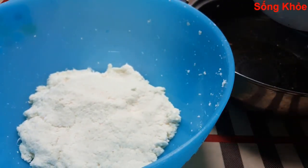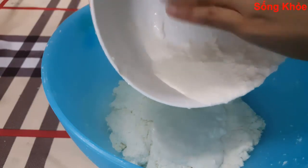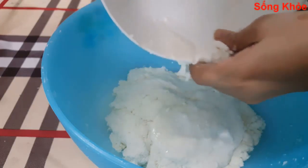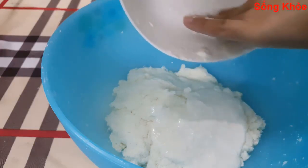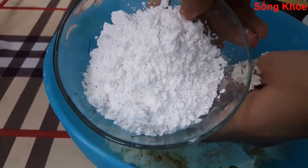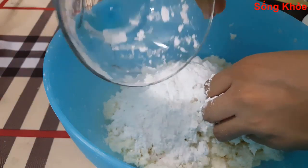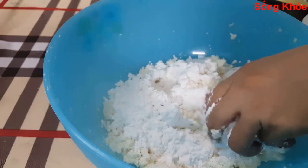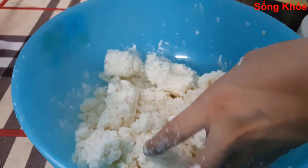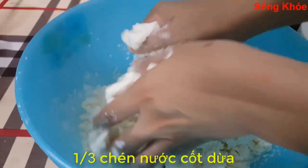Then we take the tapioca starch and add it back into the grated cassava. We will add 100g of bột năng into the cassava mixture — this will make the bánh soft, chewy, and pliable. Add 120g sugar and 100g of pressed coconut milk. This will make the bánh fragrant and delicious.